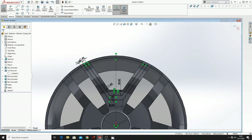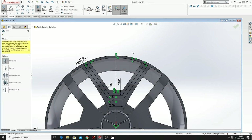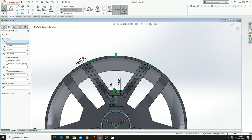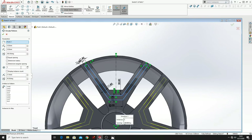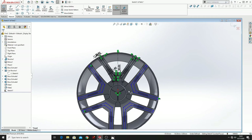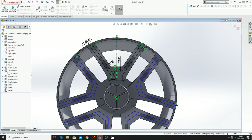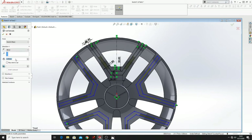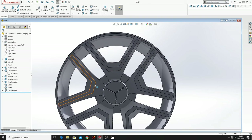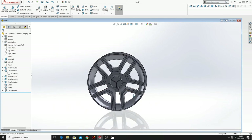Now let's use Trim Entities and cut this circle, and then with Circular Sketch Pattern we'll select the whole sketch and multiply it 5 times. Press OK. And now go to Features, Extruded Cut — here will be 15 and direction 2 will be 6. Press OK.